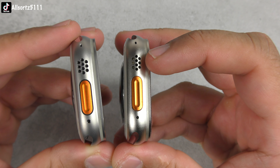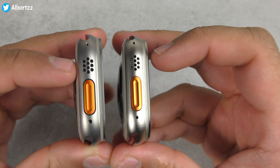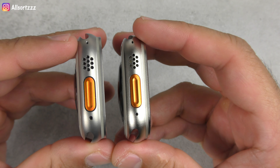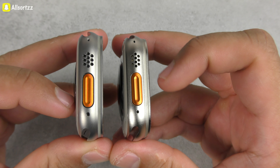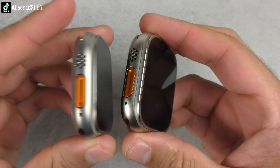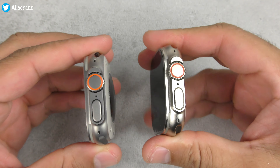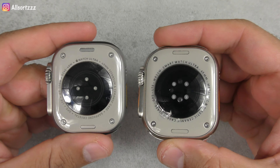Both watches have real screws and a real watch band release button. On the sport button side, it's pretty much identical, though the H11 Ultra Plus has a more chrome orange button. The bottom three speaker grills on the H11 are fake — on the original they're all real. The mic cutouts are on each side, just with slightly bigger circles on the Apple Watch Ultra compared to the H11 Ultra Plus.